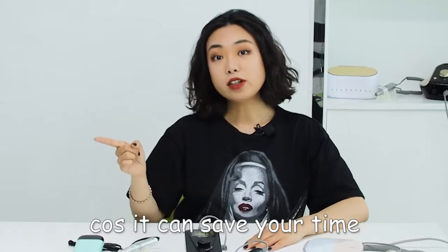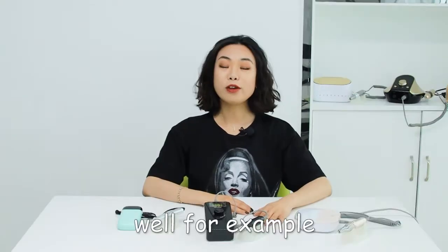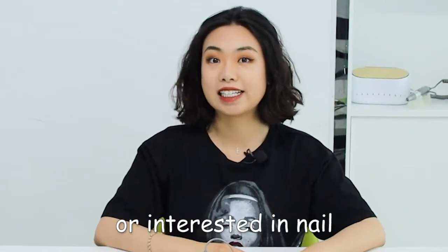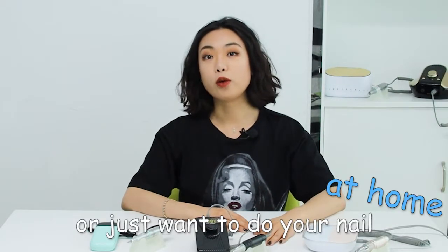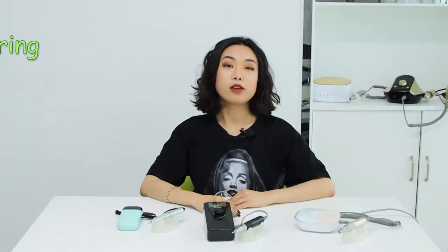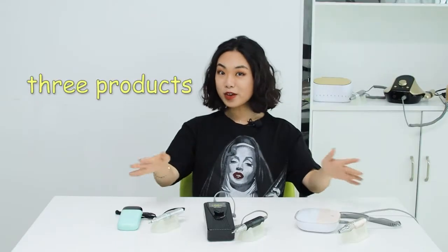Because it can save your time, it's more convenient, blah blah blah. For example, you're a beginner for nail, or you're interested in nail, or you just want to do your nail at home, or you're a nail tech but you're not based at a salon or studio and you need to bring all your stuff to your customer. I recommend these three products.